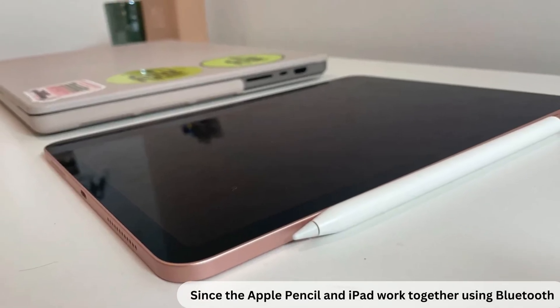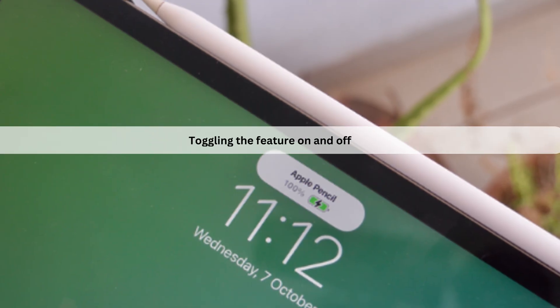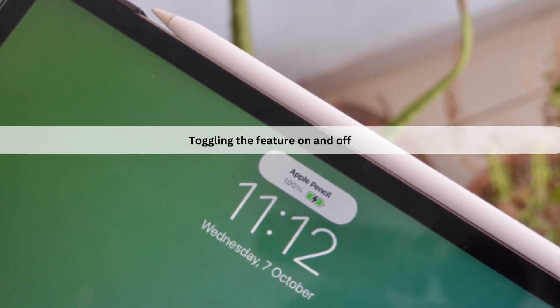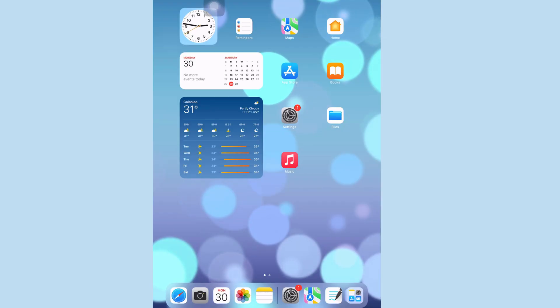Since the Apple Pencil and the iPad work together using Bluetooth, toggling the feature on and off could get things back in working order. This is the easiest way. First, unlock your iPad. Swipe down from the top right corner to reveal Control Center. Then tap the Bluetooth icon to turn it off. Wait 30 seconds, then tap the Bluetooth icon again to turn it on.